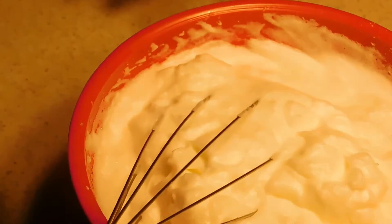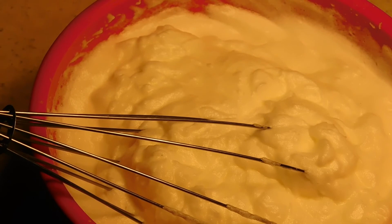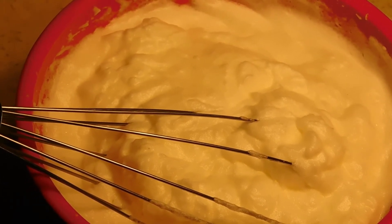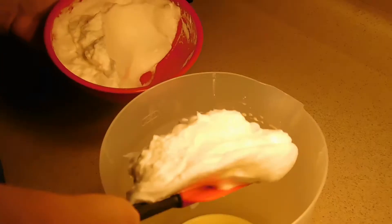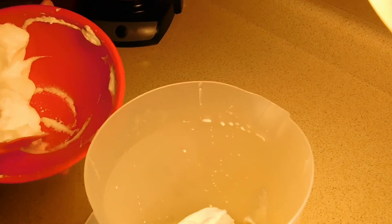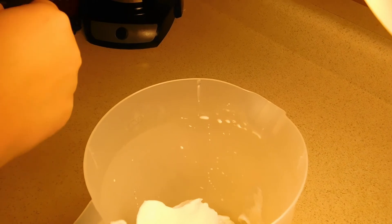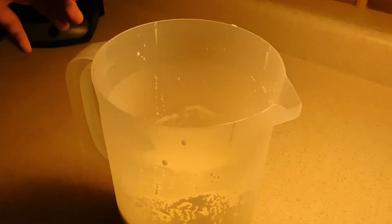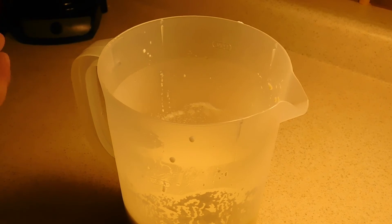Alright y'all, so we have it mixed up — it's about the consistency of whipped cream, and that's what you want. Our custard for our eggnog has had time to chill, so we're going to go ahead and mix this in. We're not folding it in, we're just going to mix it in — put it all in there and mix it up. Now that we have this all mixed up and properly chilled, we're going to go ahead and pour this and serve it. If you want, you can put liquor in it — it's up to you, 100%. We'll bring you back.